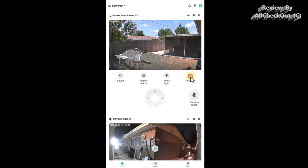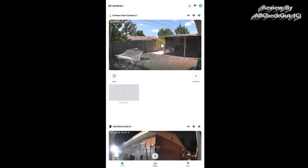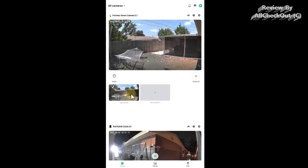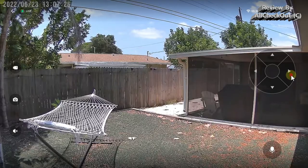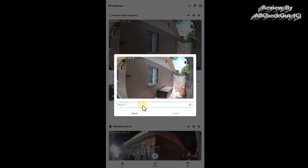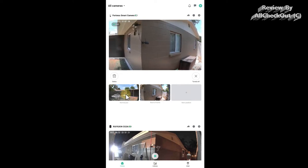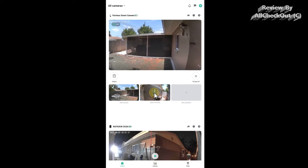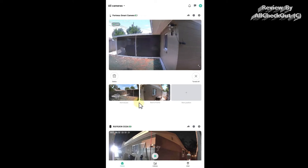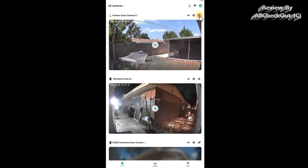A very special feature here is preset positioning — we can pre-define frequently watched positions. I'll add this current view as a position, give it a name, and confirm. Then I'll move the camera to the back of the home, add that as another position called 'back of home,' and confirm. Now with just one click I can jump between these two positions. This is a total game changer — a lot of PTZ cameras don't have this function, and it makes PTZ much more convenient to actually use.